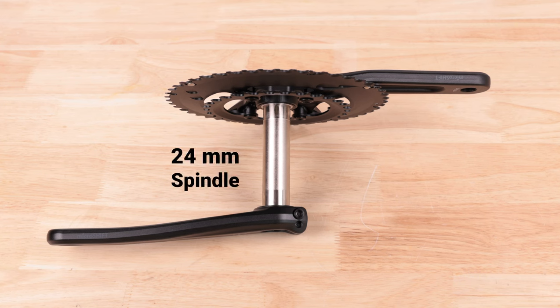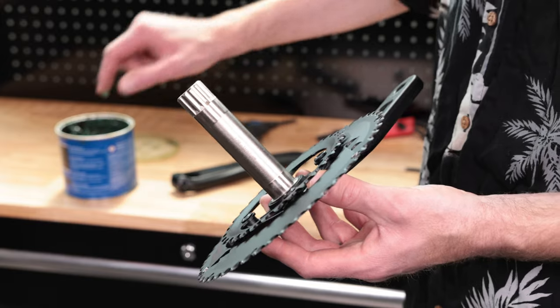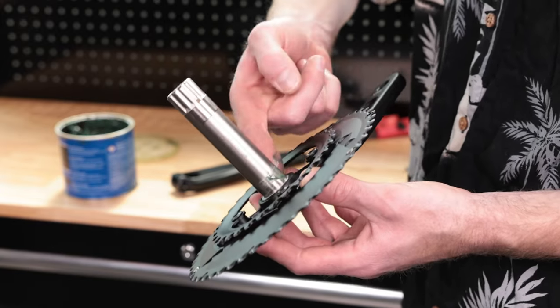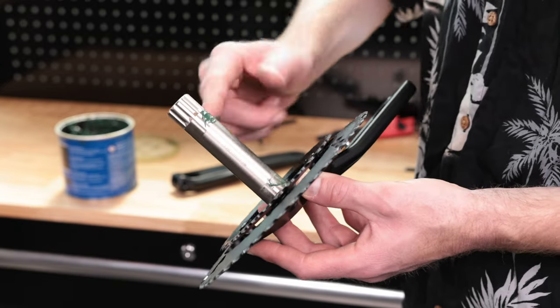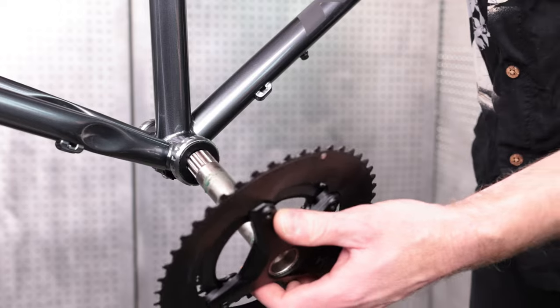Sord cranks have a 24mm spindle and are compatible with 68mm bottom brackets. First, apply a thin layer of grease to the bearing seats on the spindle, and slide the crank through the bottom bracket.